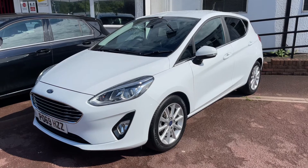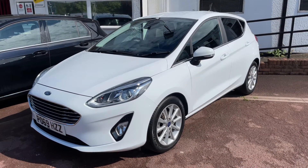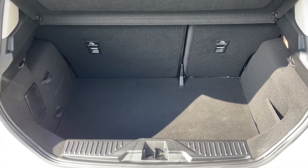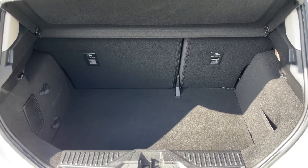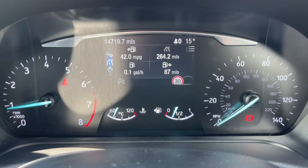Here we have the Ford Fiesta on a 69 plate. Starting off by showing you inside the boot — as you can see, we have plenty of boot space given the size of the car. You can increase that space even further by folding down the 60/40 split folding rear seats.